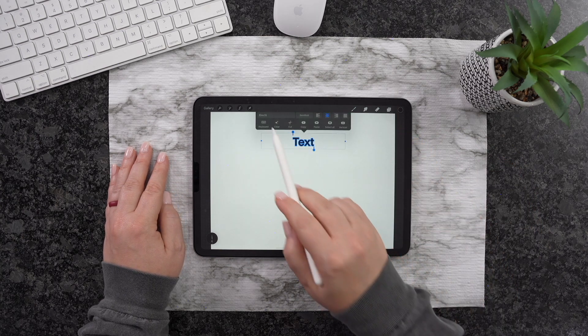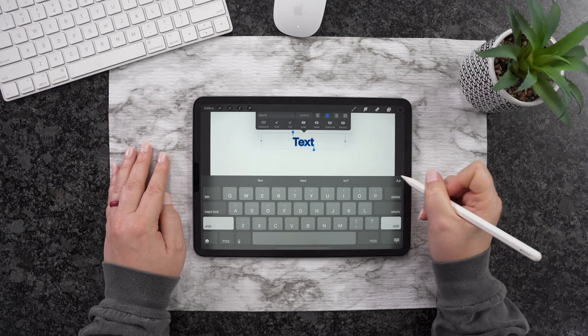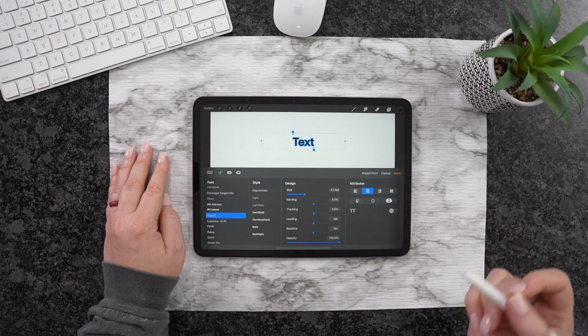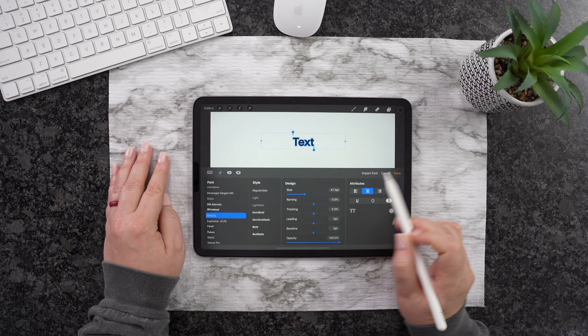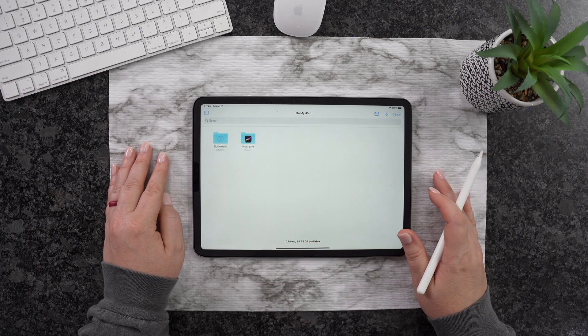Click on Add Text just like so. From here, I just double tap and then click on Keyboard. You can see this AA — that's where we need to click next, just like so. And at this point you can see where it says Import Font. We're going to click on that.